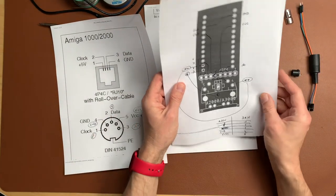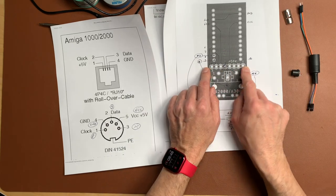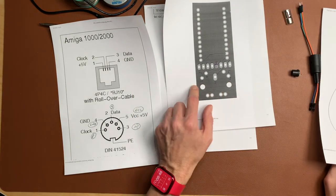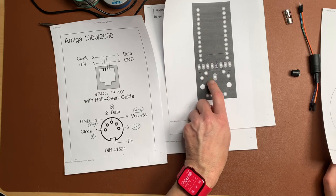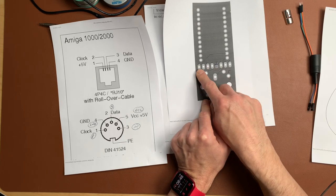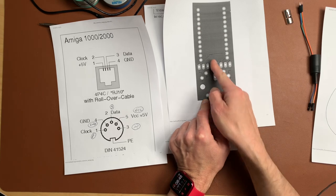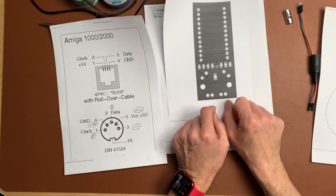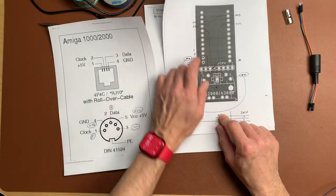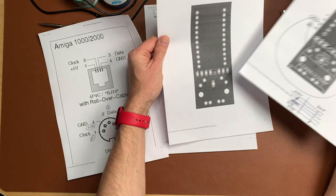This is pretty much what the commercial adapter does in a nicer package. You also have the option to do the A500 keyboard connector: connect pin one to pin one, pin four of the connector to pin six. The A500 connector is ordered one to eight with one pin missing. Pin six goes to ground and pin four goes to VCC - that's all the cables you need.